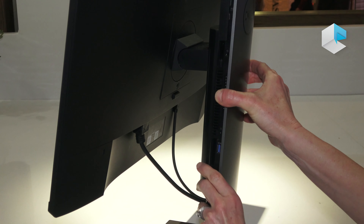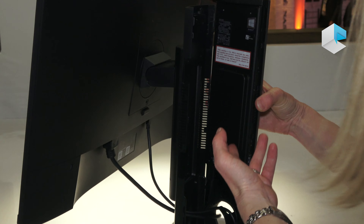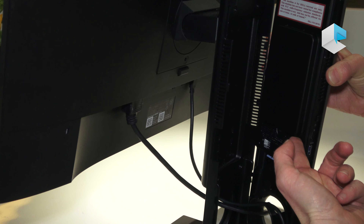There they are. The desktop PC is actually inside, like so.